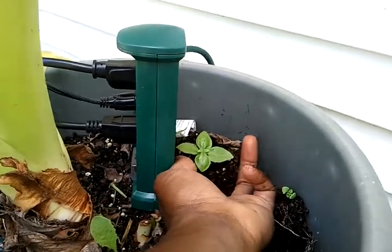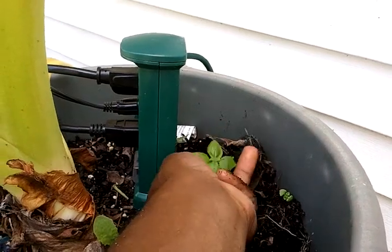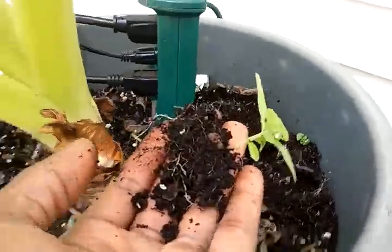I just try to get up underneath it, and anytime I feel a big root I try to avoid it. Some roots will come up and the elephant ear will actually be fine, but I pull out my basil.